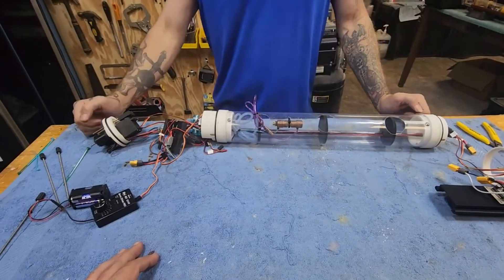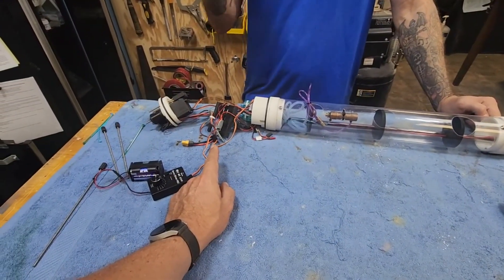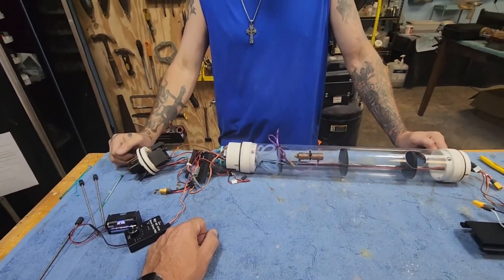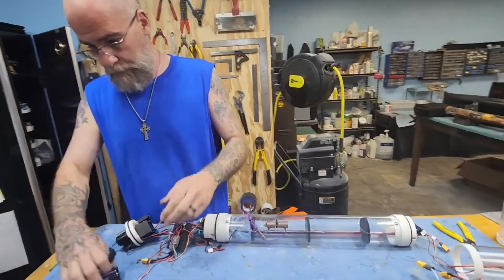The only thing we've got left to do now is clean up the spaghetti wiring, put it back together, and throw it in the water to test out the watertight integrity of this unit.